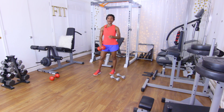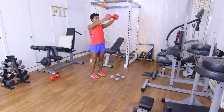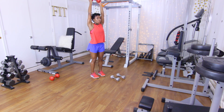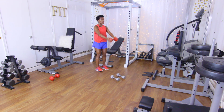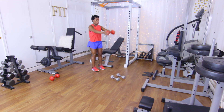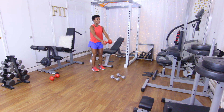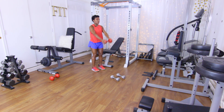Last move in this tri-set: halfway-up to all-the-way-up front raises. 10 reps — let's do it. One, two, three, four, five, six, seven, eight, nine, ten.